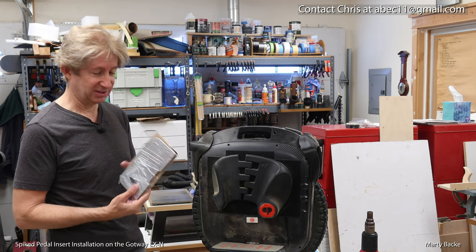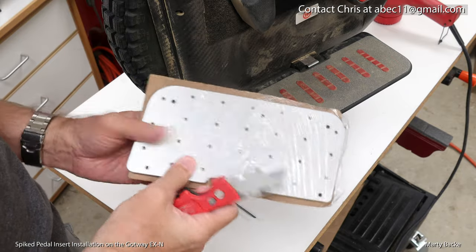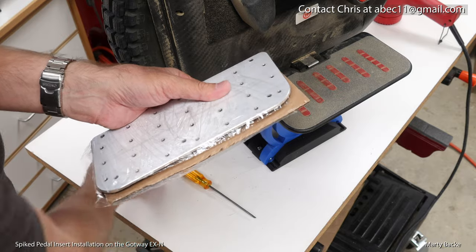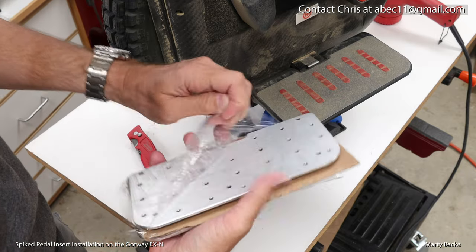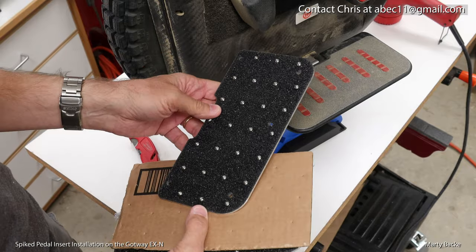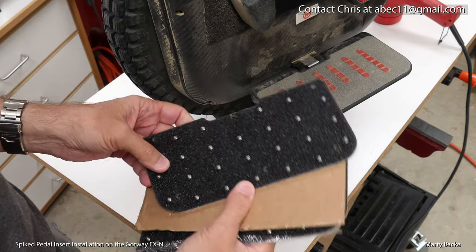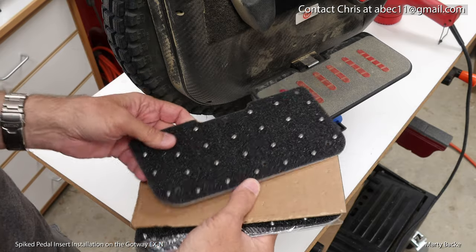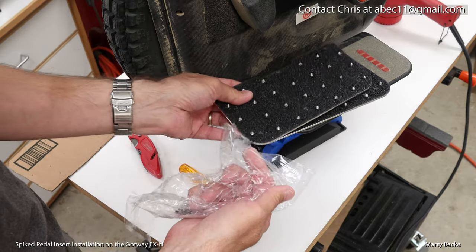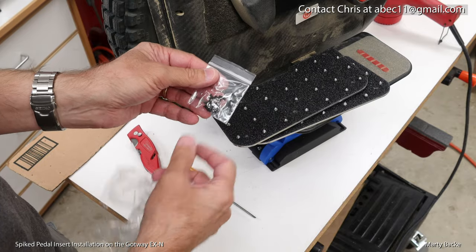This is what you can expect when you place your order. Open this up — two plates, of course. Love these with the incredible grip tape and the spiked — those little spikes. I have these on a few of my wheels, so I got two of those.